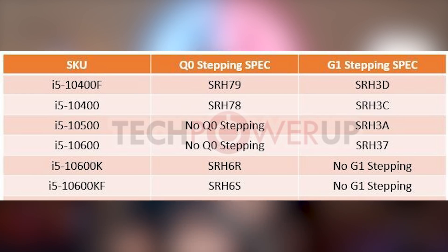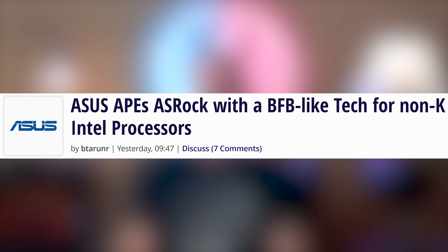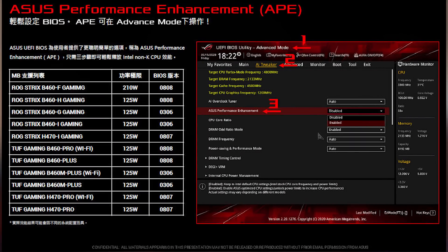The best performance would still come from the cut-down 10-core chip. However, you can still get more out of the non-overclockable i5s. ASRock has their upcoming BFB — Base Frequency Boost — program, which lets you up the TDP to get a faster frequency. ASUS has also announced their program called ASUS APE, standing for ASUS Performance Enhancement, which increases the allowed TDP up to 210 watts on their highest-end offering, the B460F ROG Strix Gaming. If you cared about overclocking without buying special processors, you probably already switched to AMD.